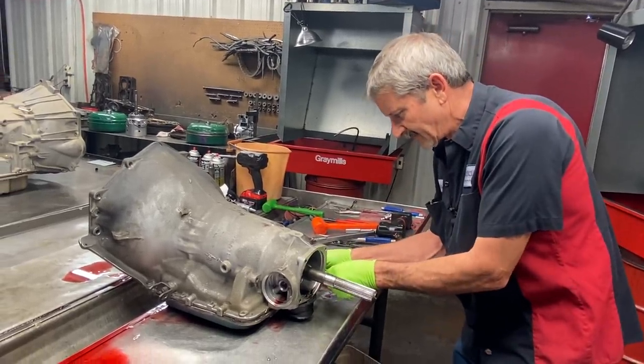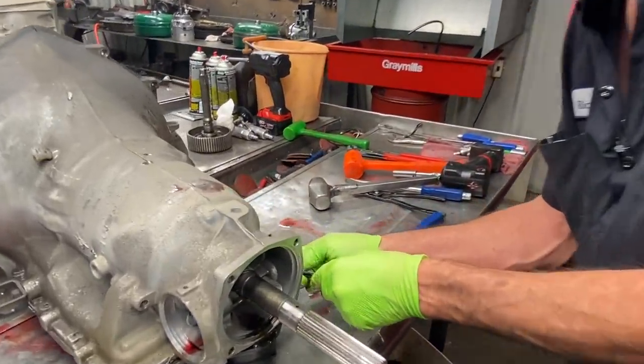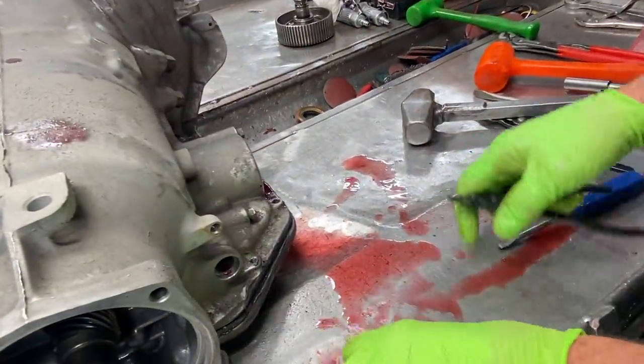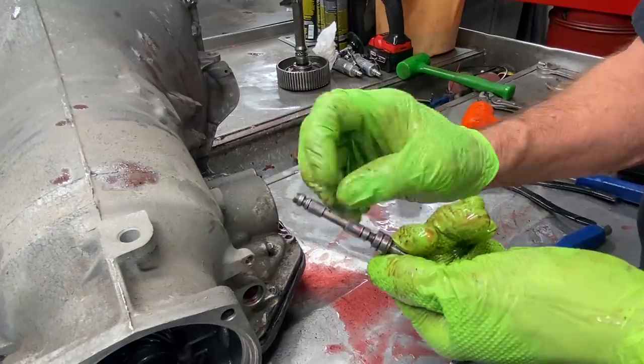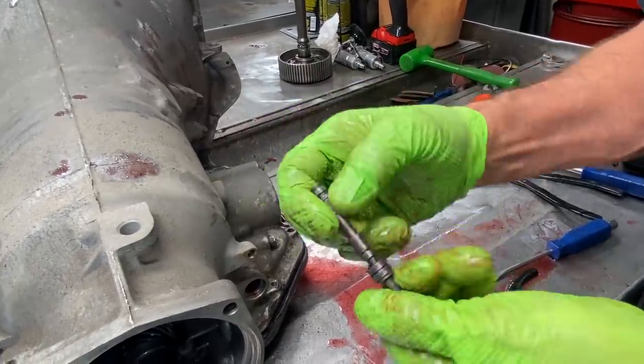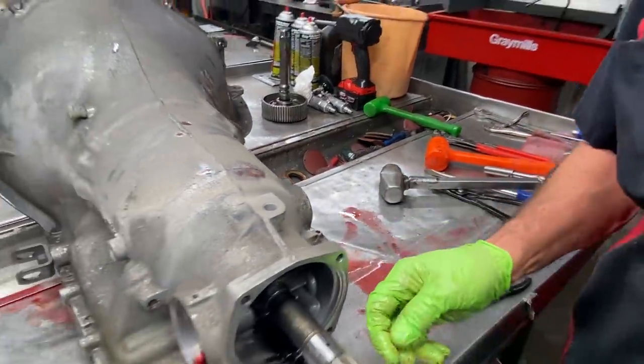So we're going to get our modulator valve out here. We're going to make sure it's cleaned up right here - got the hole clean here and here. Blow air through it, make sure it works good. Pretty simple.